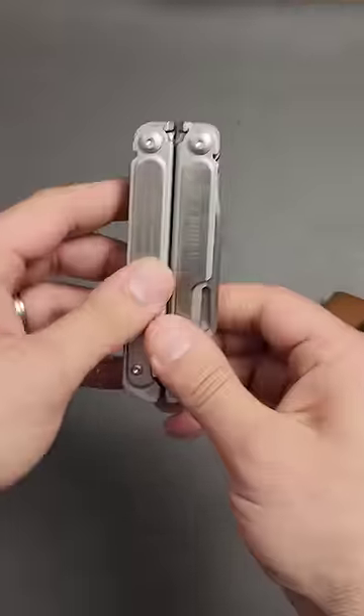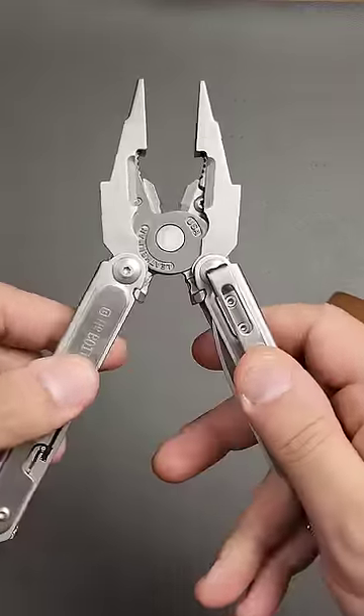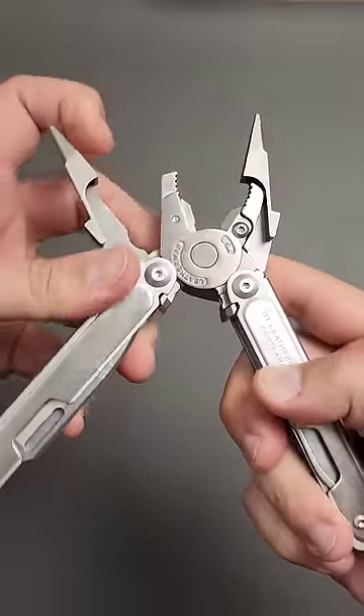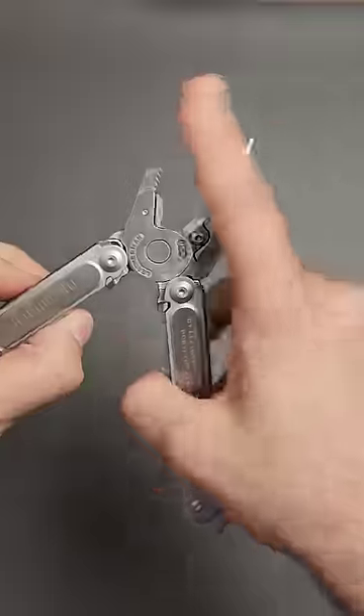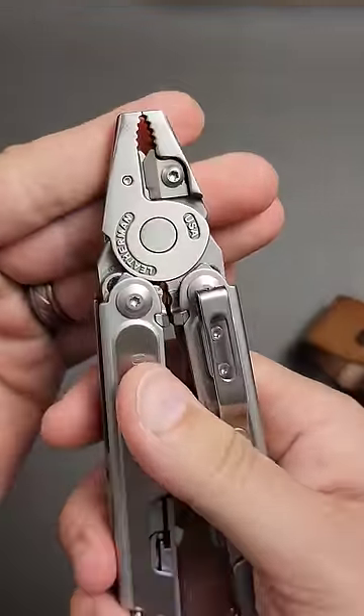All of these are serialized, and the big claim to fame is this unique plier head based on Tim Leatherman's original Mr. Crunch design. It is not only a needle nose plier, but you can fold them back and you have a blunt nose plier on top of everything else.